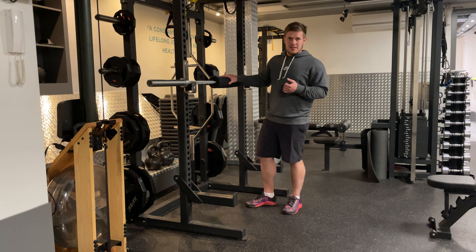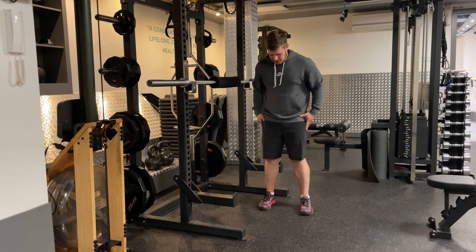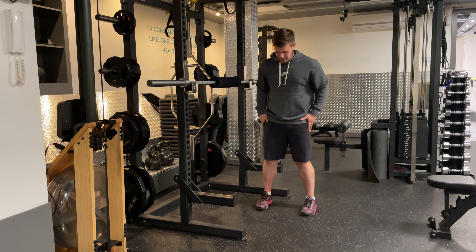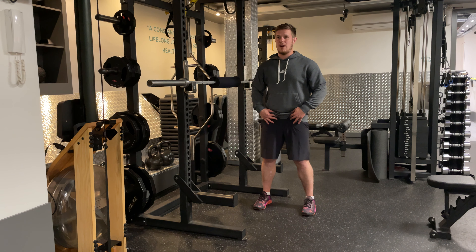Get the pad to protect your elbows, otherwise this is going to hurt like hell. With foot distance, you just want your feet roughly shoulder-width apart, turn them out slightly if you need to, ideally keep them straight.